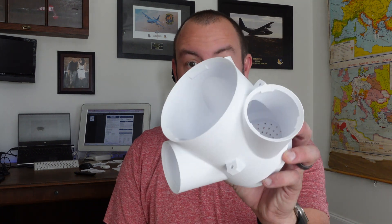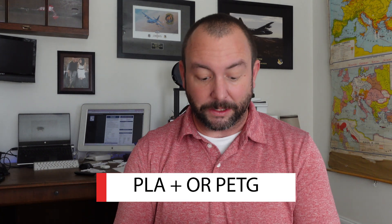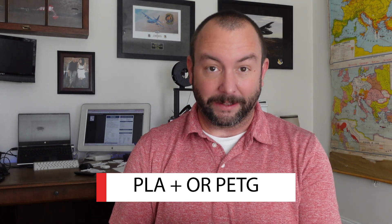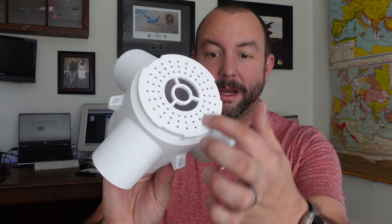So the tower — all you need to do is print off a bunch of these. I made these out of a filament called PLA+. You could use PETG or a few other different types of filaments, and I have a link to the filament I used down below. These are awesome because on the bottom they have filters so that they can filter water down. They also stack and interlock pretty easily. I made about six of these.